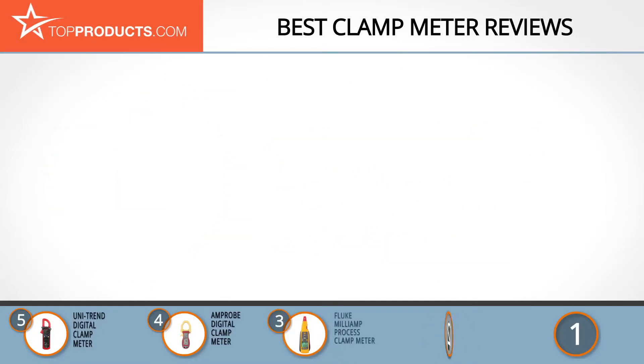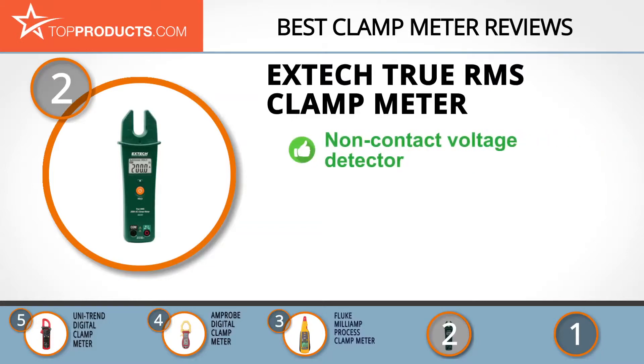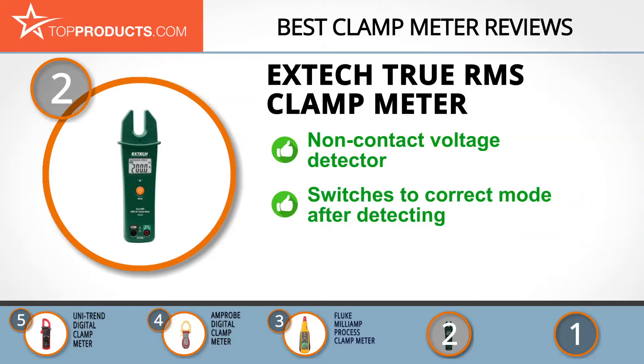When choosing the right clamp meter, budget can be an important consideration. Our number two pick, the X-Tech true RMS clamp meter, takes the spot for best value. X-Tech is one of the world's largest producers of test and measurement tools, trusted by professionals in all situations. Its true RMS clamp meter is an open-jaw designed meter with a built-in non-contact voltage detector that measures up to 200 amps with jaws open. It gives true RMS accurate readings and automatically switches to the correct mode as it detects the input, making it easy to use. No issues have been reported with this product yet.